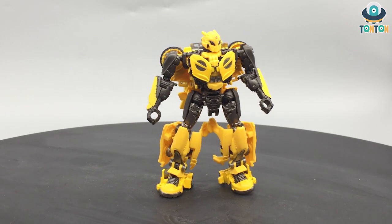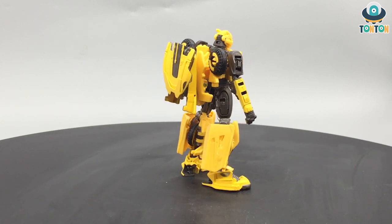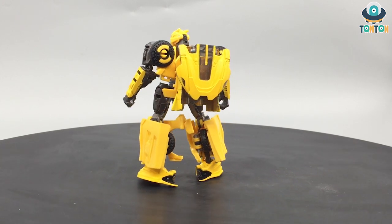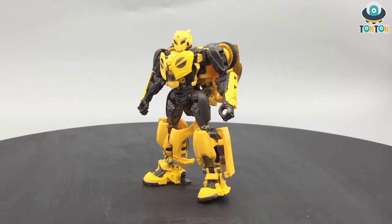After finishing the transformation — as I said, this is exactly the same as Cliffjumper so there's not too much new to say. We've been through all this before. I think it's fair to say this is still a really nice Cybertronian Bumblebee, backpack and all. Now let's get to some details on these figures.